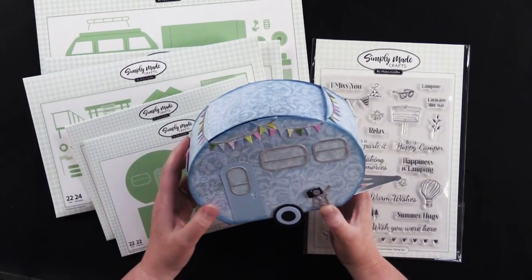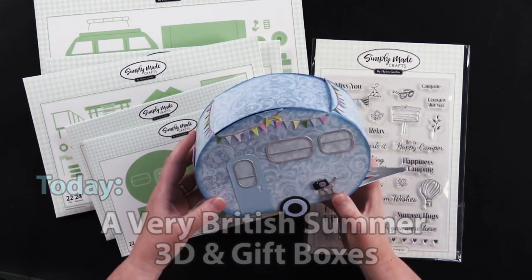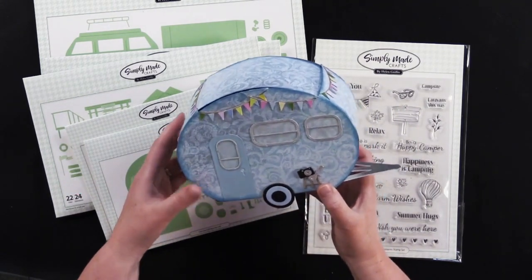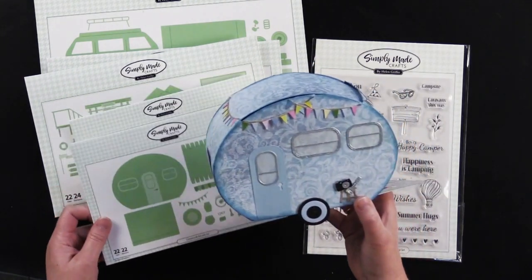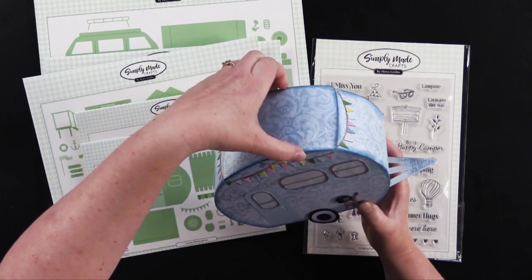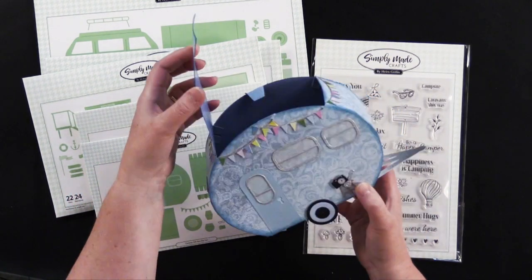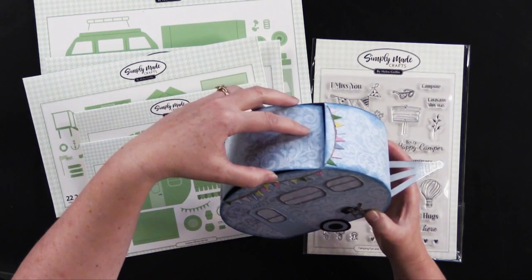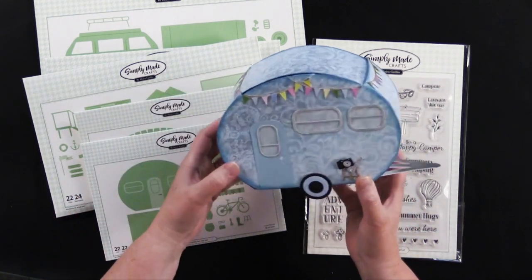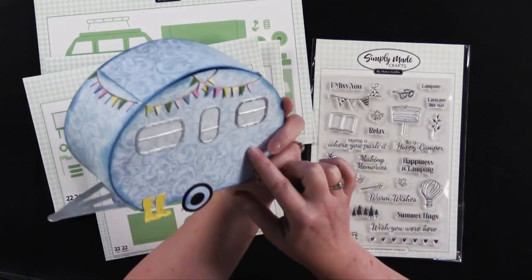I'm going to walk you through all of the different projects for A Very British Summer collection, but I wanted to get you started here with the Caravan Gift Box Die Set. In America we would call this a little trailer or a retro trailer, and you open the top up and it makes this great gift box. How cute is that? Just tucks right in there. My friend Debbie made this and I'll get into a little more detail about it.